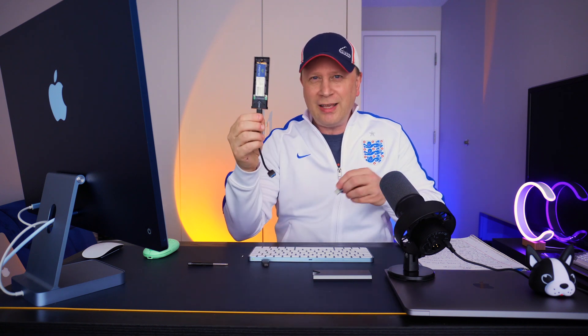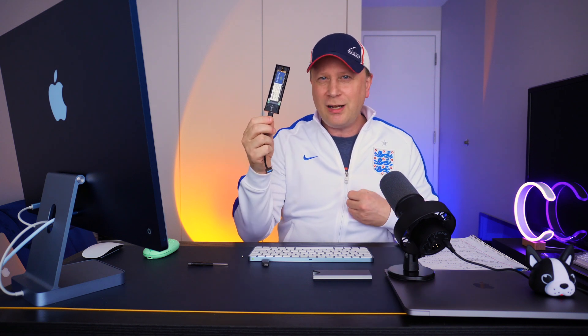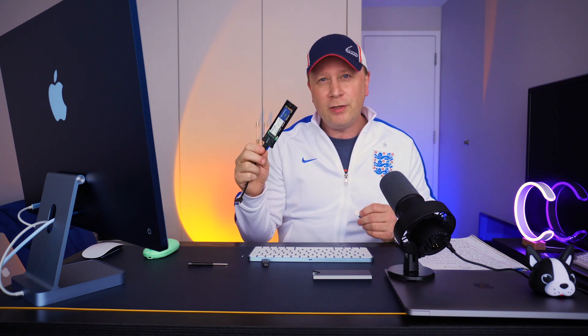I know a lot of people are going to say it's not as fast, it's not as good — and it's not. But I'm going to show you that if you're just moving data for backup and storage, this is going to be plenty for most people, and I'll prove it to you. Then I'm going to prove to you exactly what I put in here just to show that it was 28 bucks.